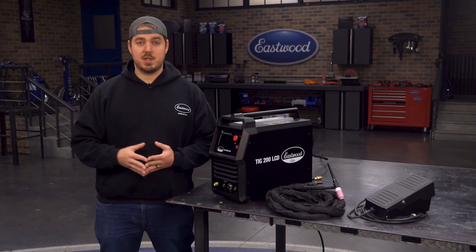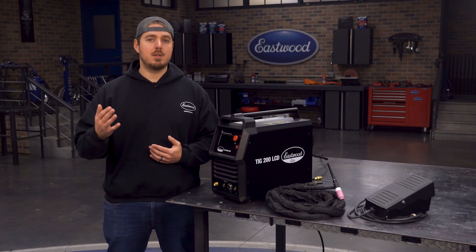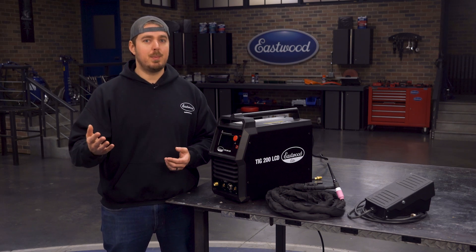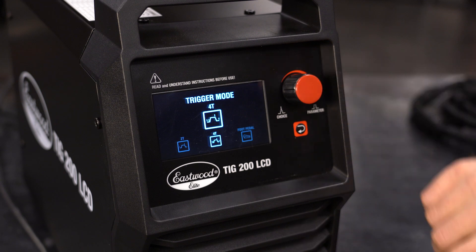Now we can talk about pulse. Pulse is a function that allows you to automatically fluctuate the amperage up and down. You may see people do this by punching the foot pedal and then releasing it — they're basically doing pulse, but without the programmable settings that you get with this machine. You can use pulse on 2T, 4T, and foot pedal settings, but for this demonstration we're going to set it up in 4T.